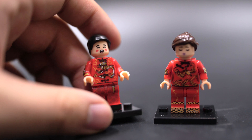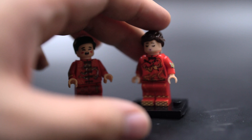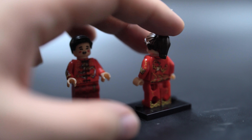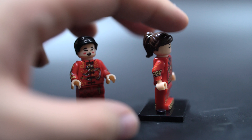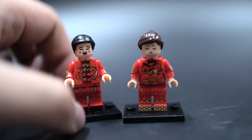The back body print is a bit sad, but the front is pretty good. The lady here doesn't have that pattern going on, but the rest of the design is printed very nicely. She also has arm printing, back printing, and back leg printing as well — that's pretty cool.